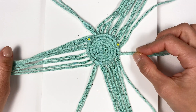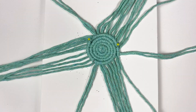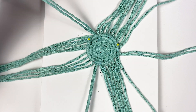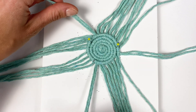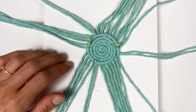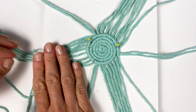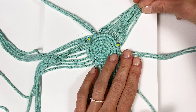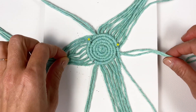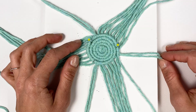Now here we are at the end of the fifth row, and I've got some good news: no more counting! All you need to do is make sure you add a new cord in between all the cords you've previously added. So one is here — in between these two you add one more or less in the middle; it doesn't really matter exactly where, just somewhere in between. Three new cords on every row, and keep going until you're finished.